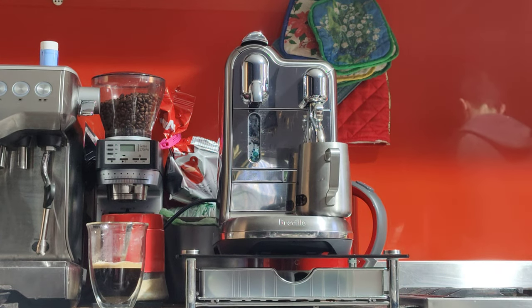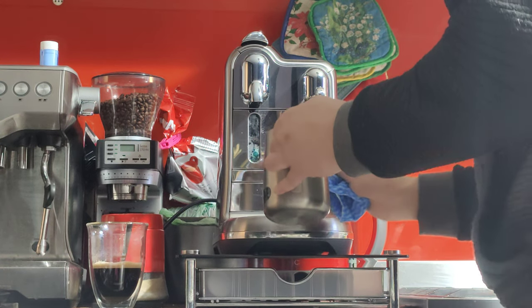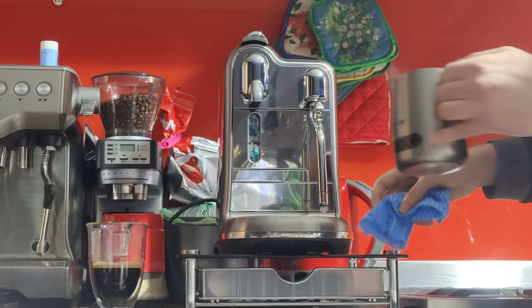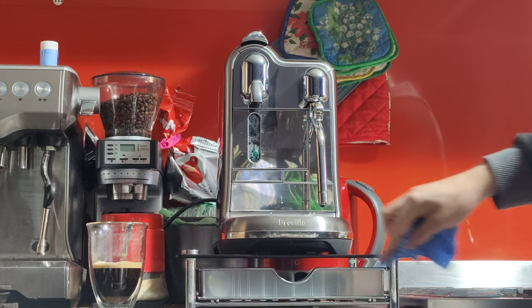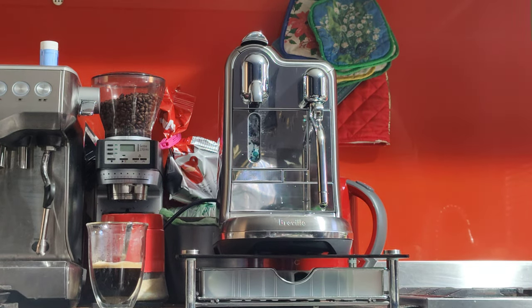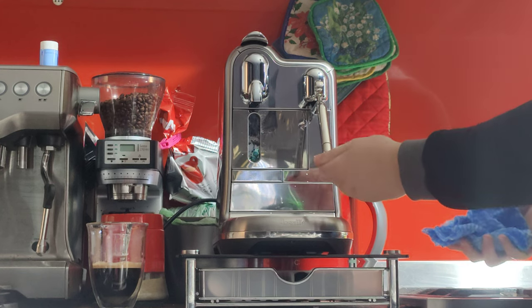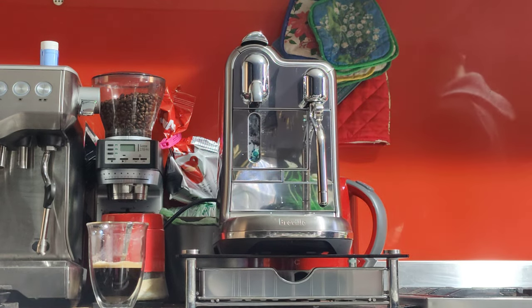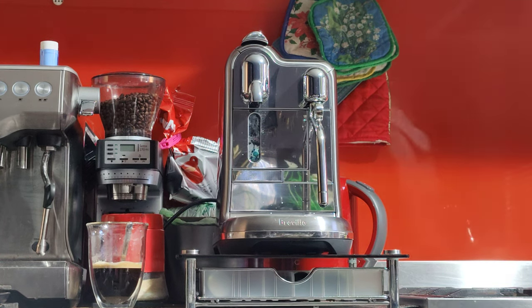Let me just grab a wet towel — we want to wipe the wand straight away once we're done with the steaming. Give it a nice wipe, and when you push it down it will clean itself. Just have a tissue or a towel handy because sometimes it spills a little bit — it's sort of inevitable. The cleaning procedure just blows a bit of air and steam through the wand to clean any milk residue. Otherwise, if it doesn't do this cleaning procedure, what will happen is the milk will clog the holes, creating a sort of plaque, and the next time it comes to steam it won't work.